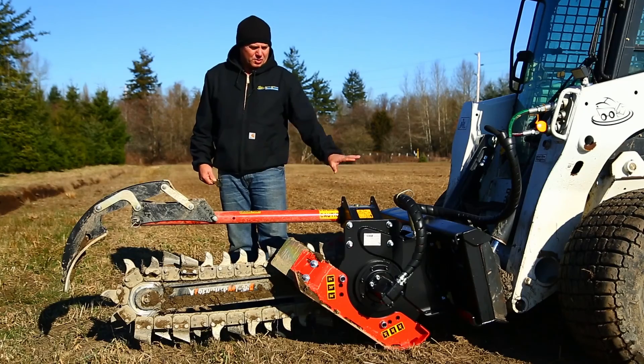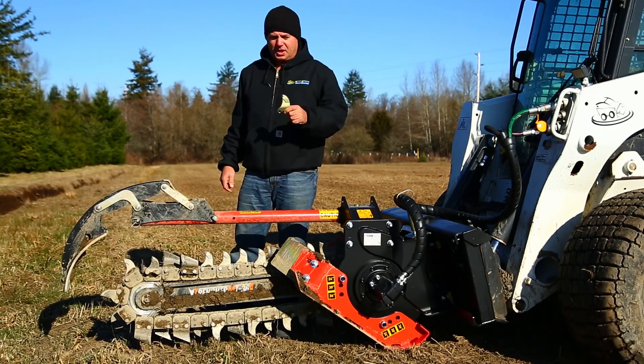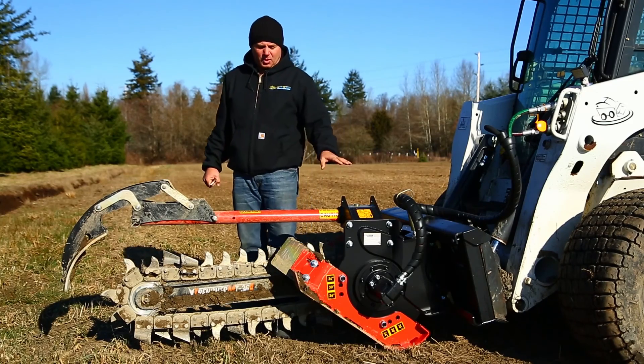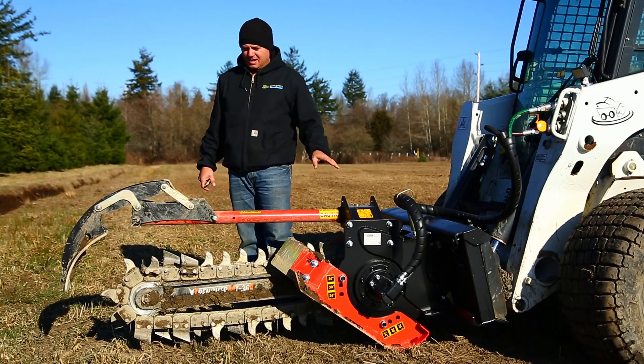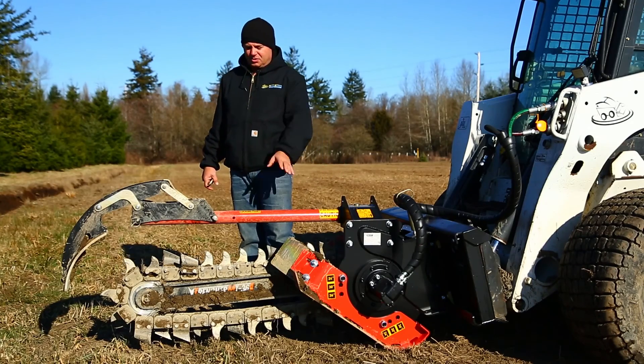One of the keys to what we do when we configure our trenchers is our stock trencher ships with a 70-30 sharp tooth mix. This can cost from our competitors up to a thousand dollars extra. We include this as just part of our base price, and the reason we do that is for all-around trenching for most people, this is the ideal trencher combination.